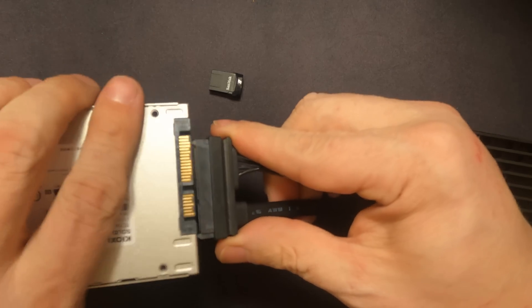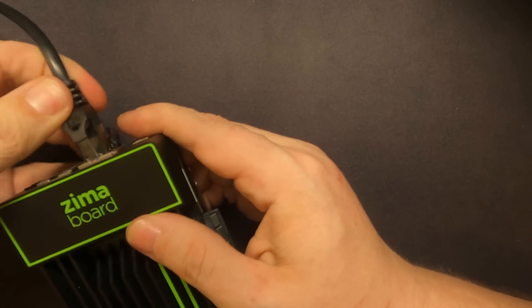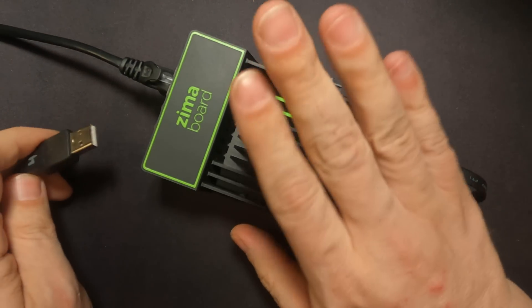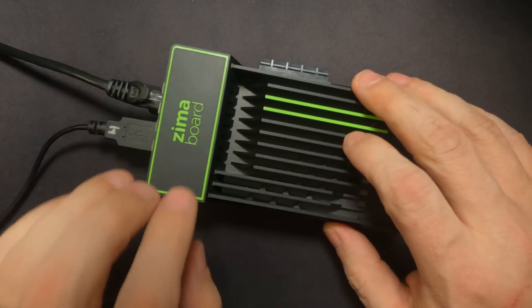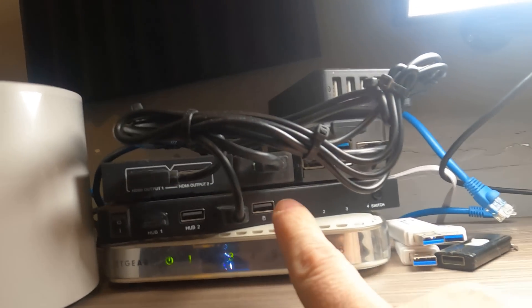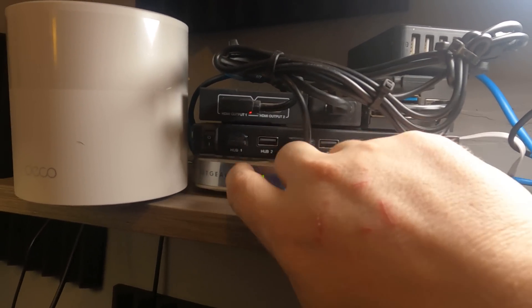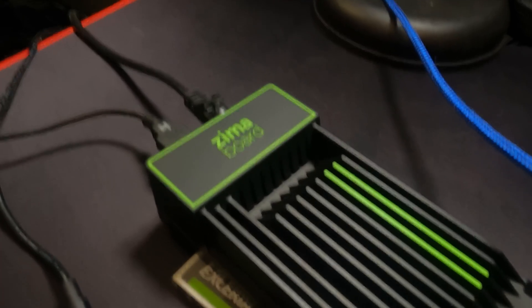Then we're going to plug in our OS drive — that's where that's going to go. I've also got an Ethernet cable that'll go in there. And I'm going to be using a TinyPilot system to show you the installation process. So I've got my Zimaboard plugged into the TinyPilot. I do have my Proxmox bootable USB plugged in right there, and that's how we're going to boot and get everything installed on our Zimaboard.